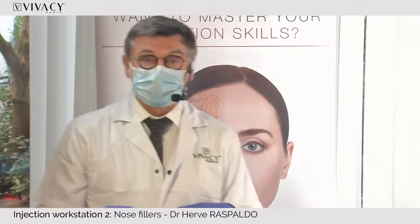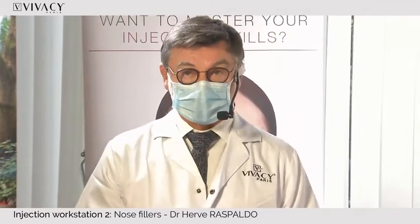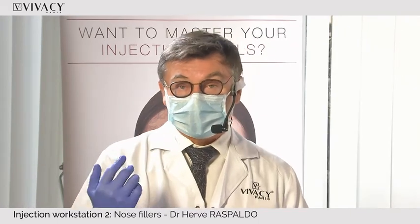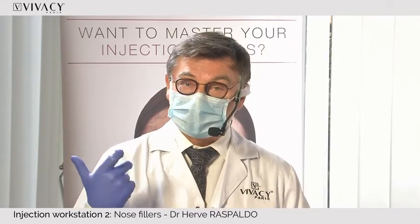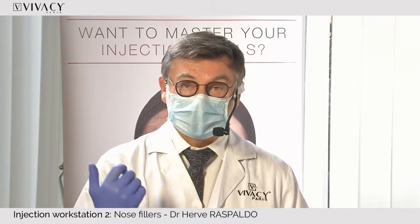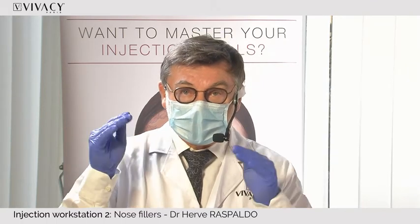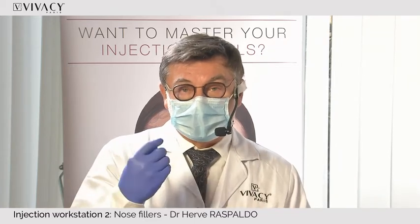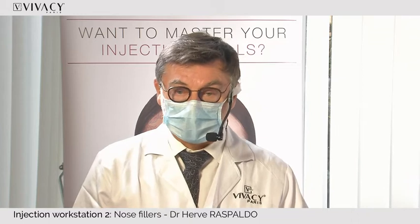We have the advantage with the VivaC range of having lidocaine in the product. When you inject, you have to inject slowly, and the lidocaine numbs the area. I like to inject both anterograde and retrograde, so the product can push the soft tissue a little bit, minimizing the risk of vascular complications.